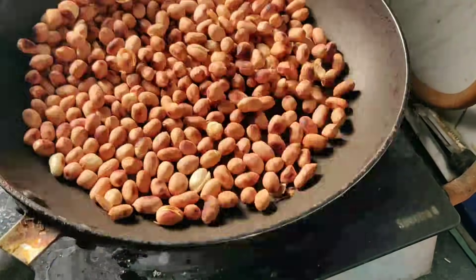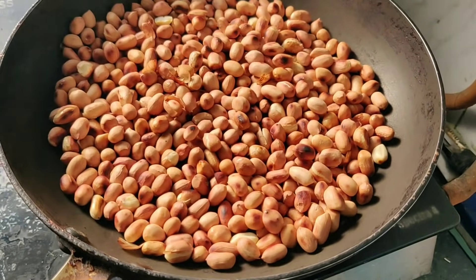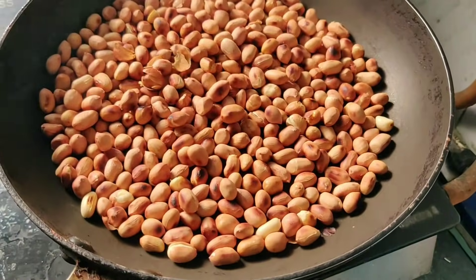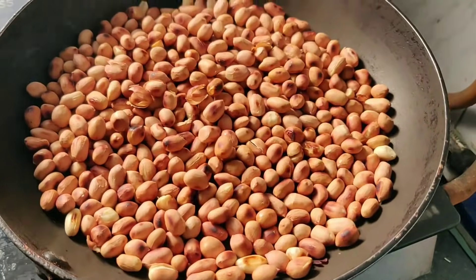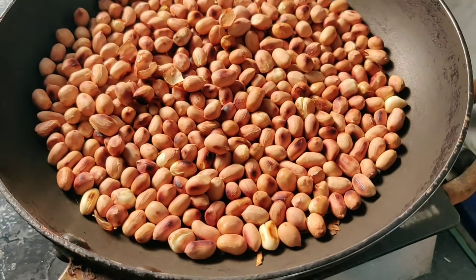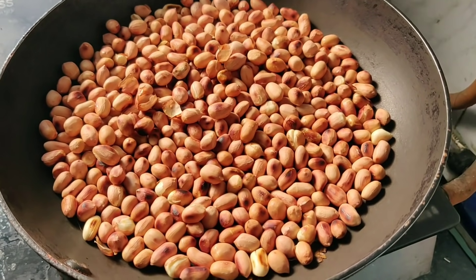First, let's roast our peanuts. After roasting, you have to dry them properly. If you don't dry them properly before blending, it will not blend properly. So make sure to dry the peanuts properly after roasting.